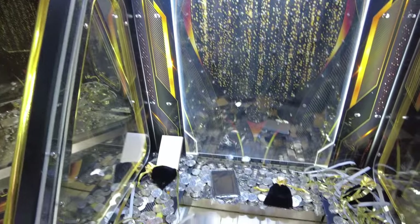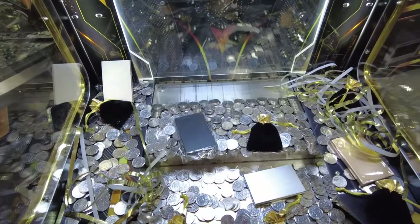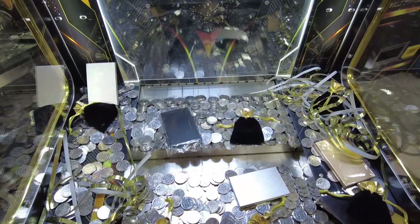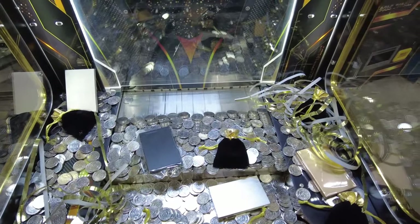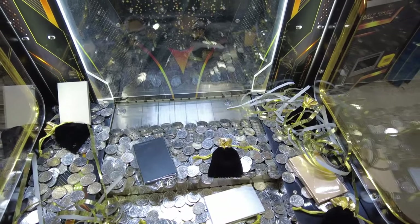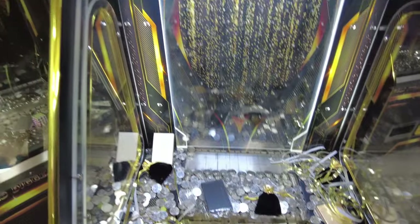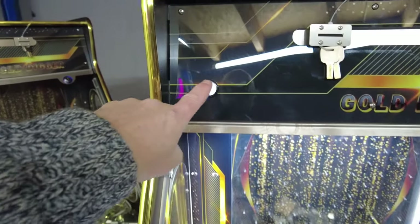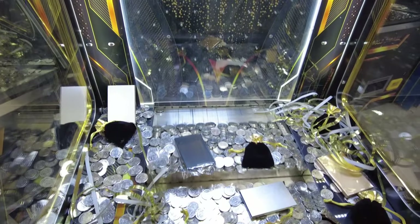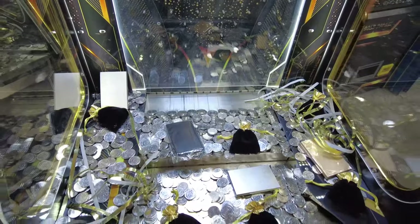Next we have our unique freeze play button for skilled players. This button allows the player to temporarily pause the movement of the coin trays. When the player times the pauses correctly, he or she will have the benefit of being able to drop coins on the trays without the risk of stacking them on top of other coins. After a certain amount of time the trays will automatically start moving again, or the player can also restart movement by pushing the skill button again.